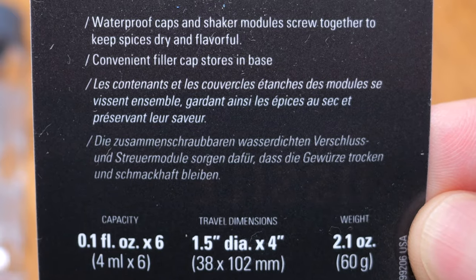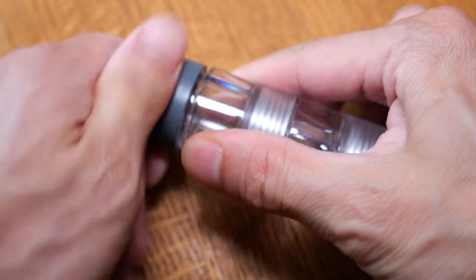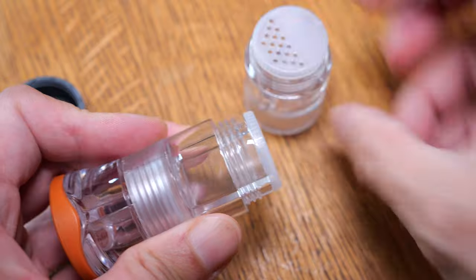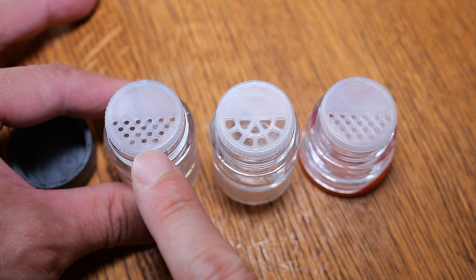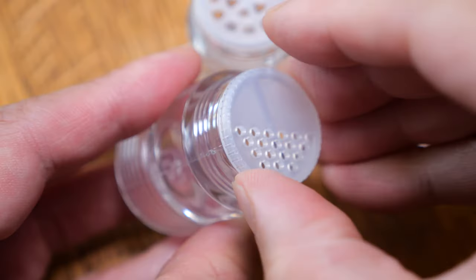In case you want to see what it says on the back of the packaging, there's one page and there's the other page. Here's the lid and the threads. You just twist this one open and you can access the second level and the third level.